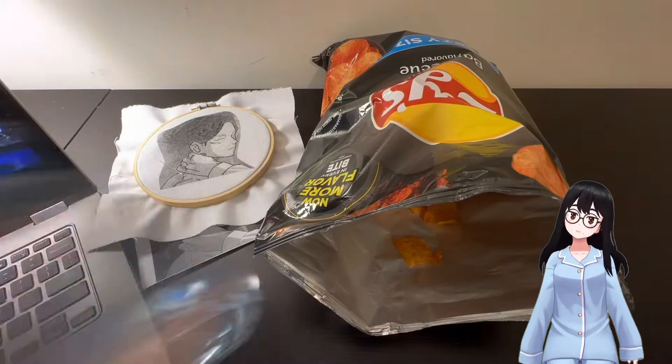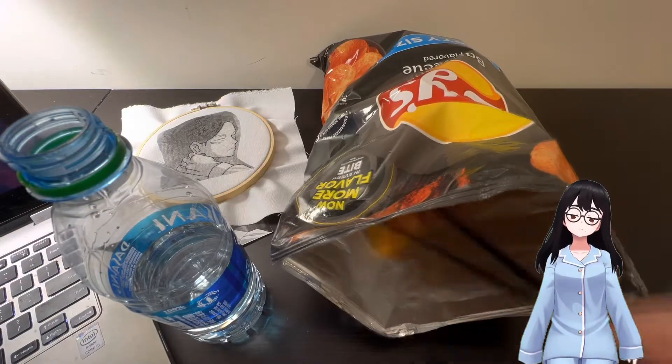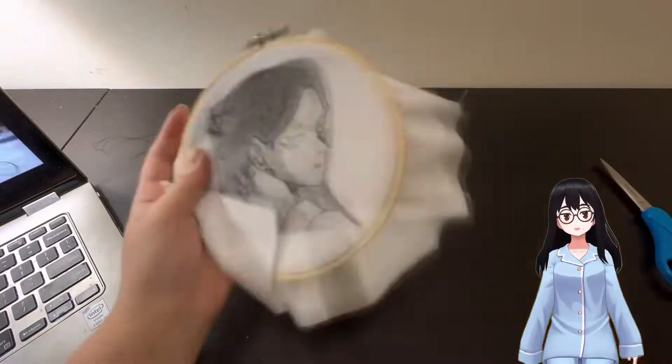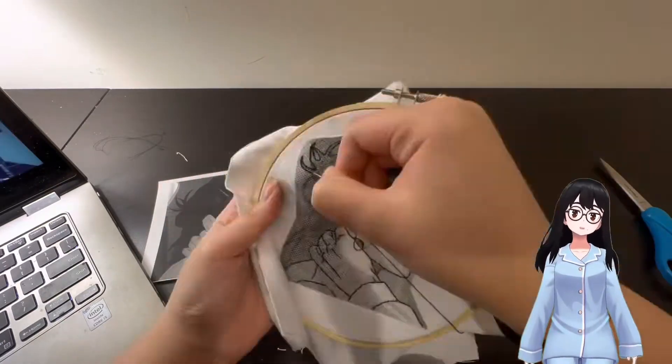Here I'm just tracing some of the smaller details that were beginning to rub off, and then I took a little snack break — yes, I am eating chips with chopsticks because I didn't want to dirty my fingers. This embroidery took me around two days to do.